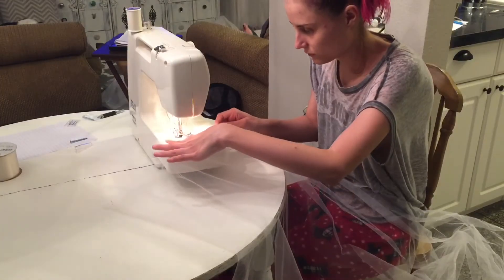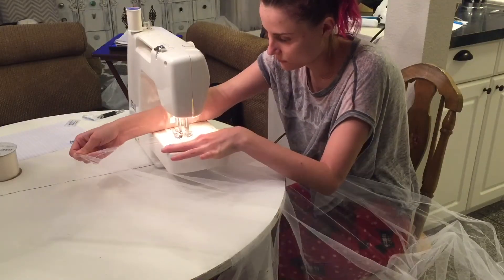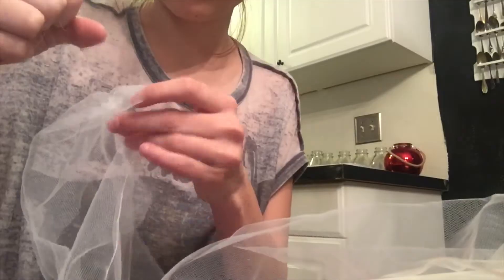Once all of that prep work was done I was able to do the fun part, which was sew the tulle skirt. I took about 12 yards of tulle, sewed about an inch in from the edge all the way down, then gathered it on the loosest stitch possible. Then I attached it to a ribbon — make sure your measurements are spot on because you definitely don't want to screw this part up.